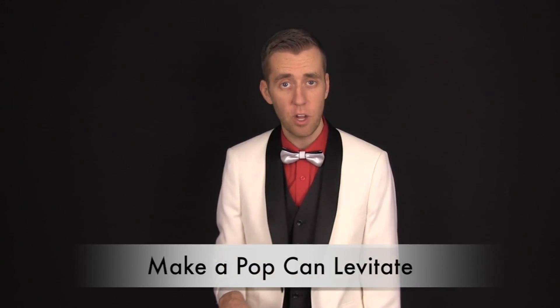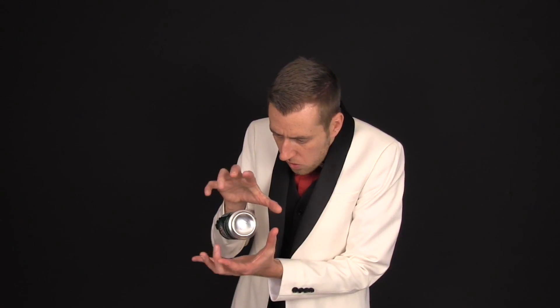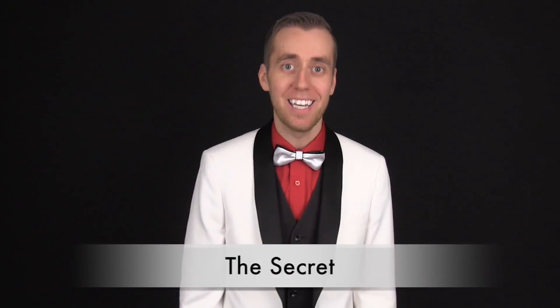Behold, the mysterious floating pop can. The secret to this trick is a unique idea that works very well.